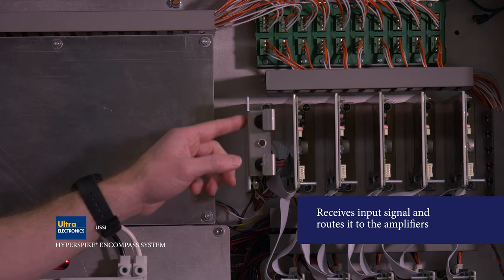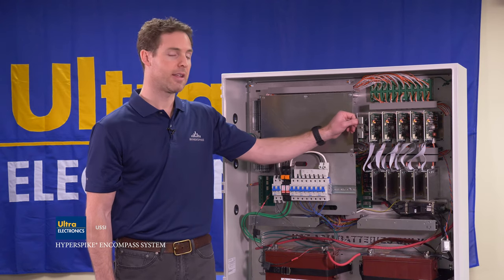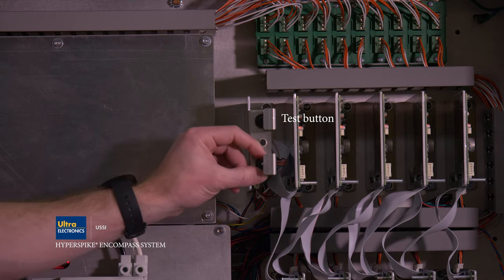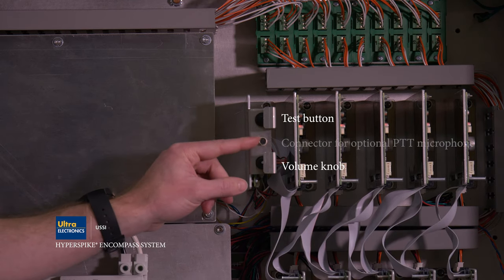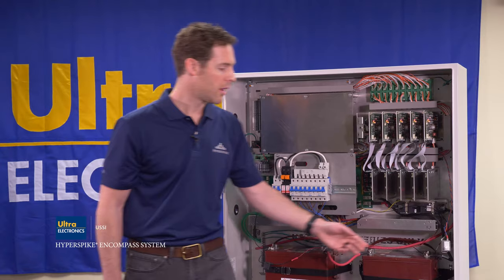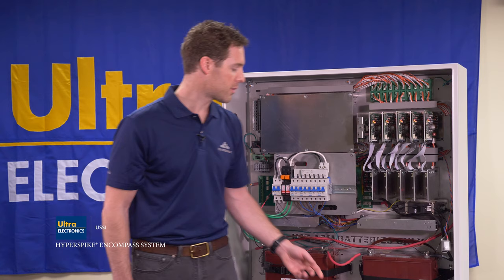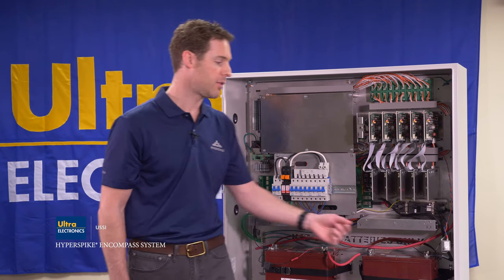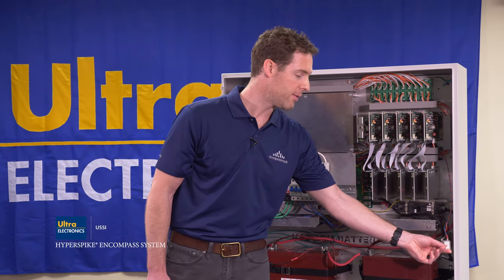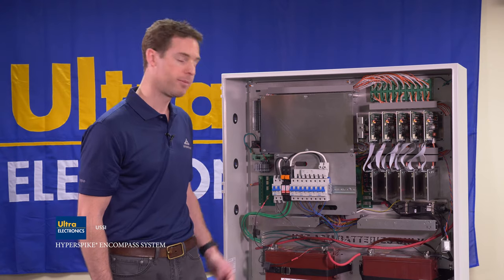Also in this area is the control card, which receives the input signal and routes it to each of the amplifiers. It's equipped with a test button, a volume knob, and a connector for an optional accessory PTT microphone. This switch is the door tamper switch — it indicates through a form C output that the door is open. If the door is open for service and the alarm wants to be cancelled, the switch can be pulled out to turn off the form C output.